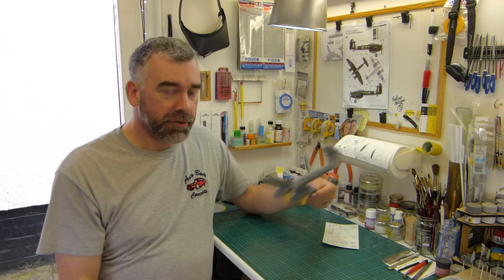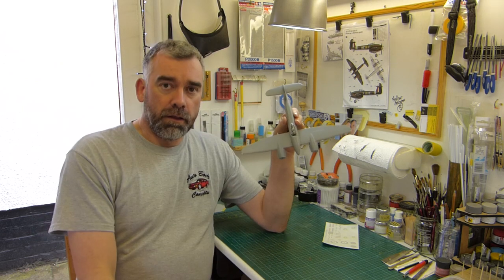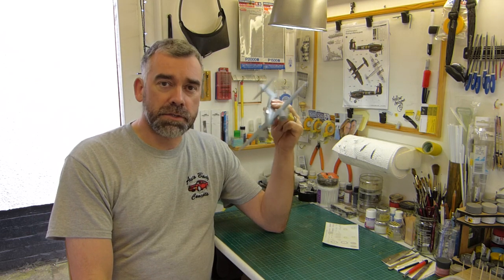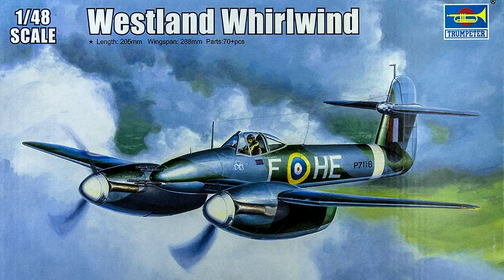But it will be typhoon free. Speaking of winds — yes, this is an update video for the Trumpeter Westland Whirlwind, as supplied by the Kitmaker Network, www.kitmaker.net. Check it out but be warned, write off a couple of days because there's just so much on those sites. It's a site of sites, as it were — just tons of stuff, so check it out.